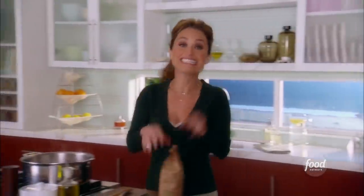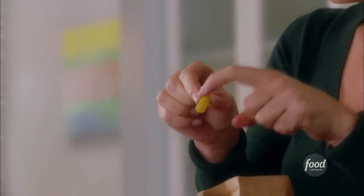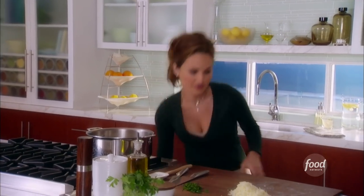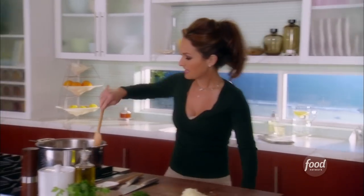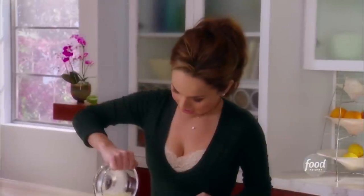Today I'm going to use ziti. Ziti look very similar to penne — they're a little tube pasta with these little lines right on them so that the sauce sticks to the pasta. We're going to throw this in and give it a quick little stir. The pasta is going to take about eight to ten minutes to cook.